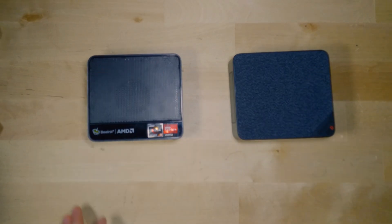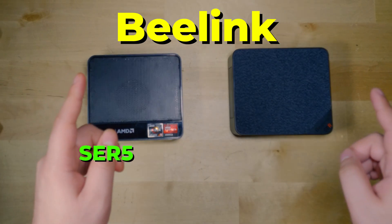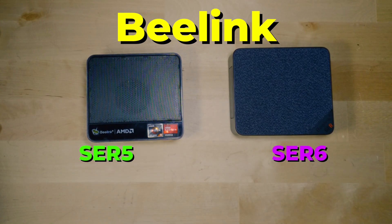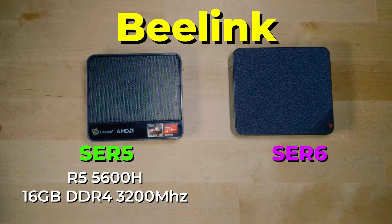Hey there, today we're going to be taking a look at the Beelink SRE5 mini PC and compare it to the Beelink SRE6 mini PC. On the SRE5, we are looking at the Ryzen 5 5600H paired with 16GB of RAM running at 3200MHz, and that is at JEDEC speeds, and we have a 512GB SSD.